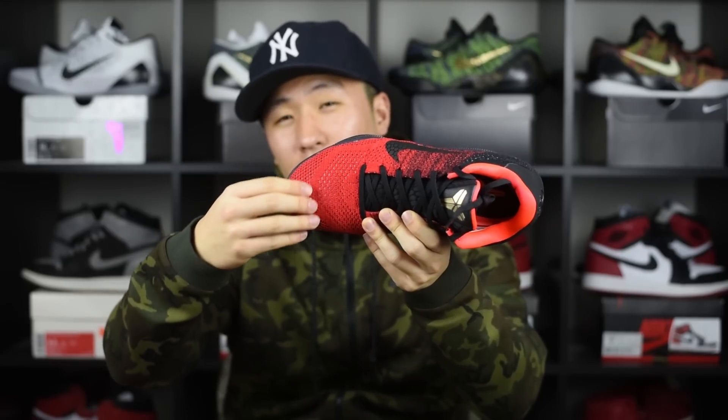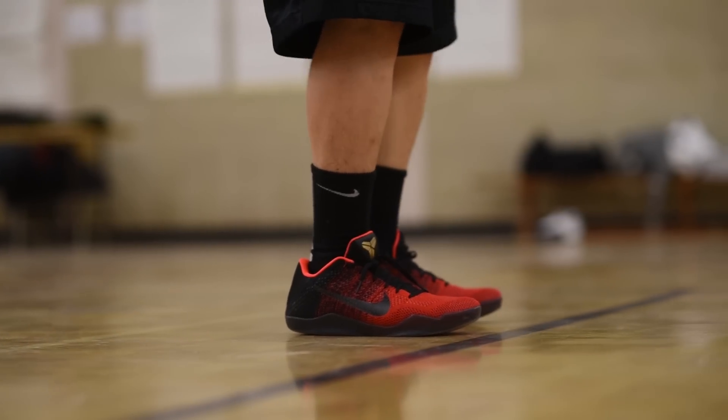There is one problem for you wide footers — right here near the toe box it is a little bit more narrow than usual, so you will feel a little bit of pinching on the side, which you probably experience with all other shoes too. There's also a little bit of dead space in the front. They do fit true to size, but just expect a little bit of that near the toe box.